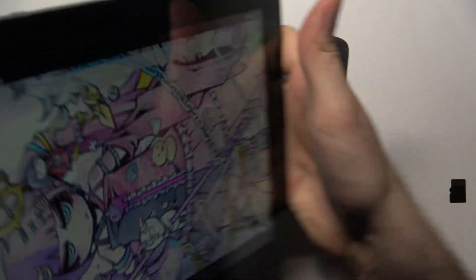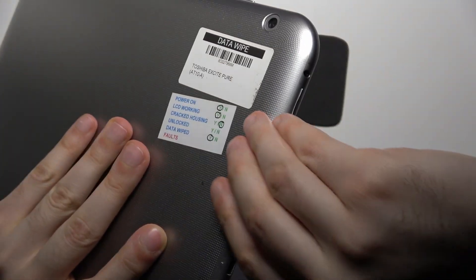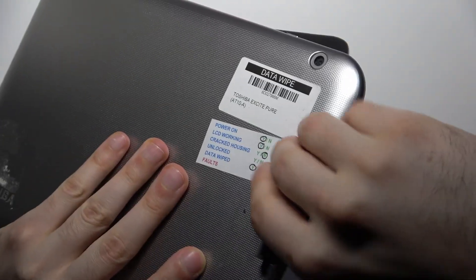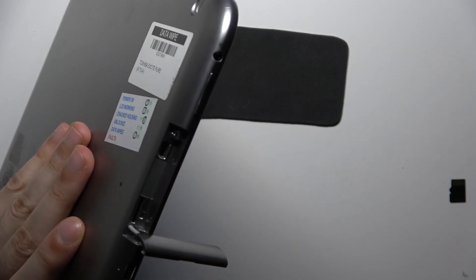Firstly, you'll have to find an SD card slot, which is located right here. So you remove this kind of cover, and here you can find the SD card slot.